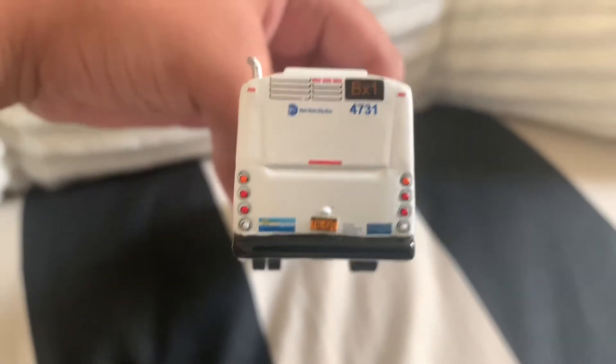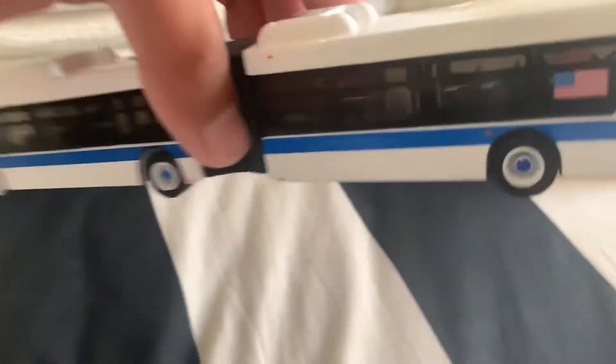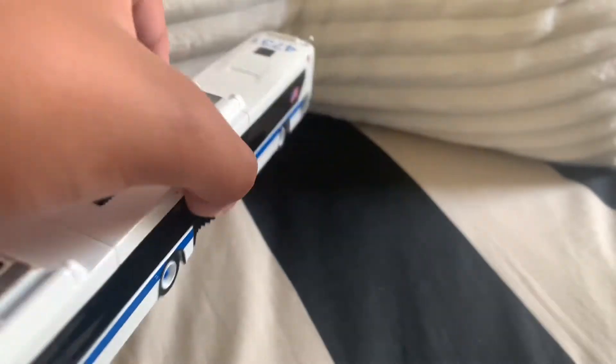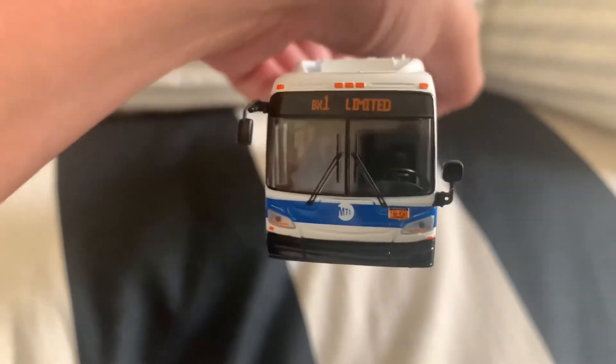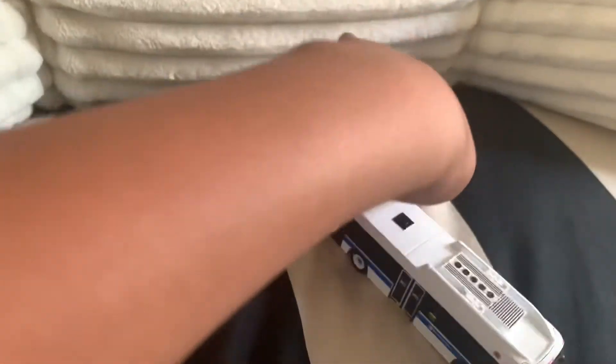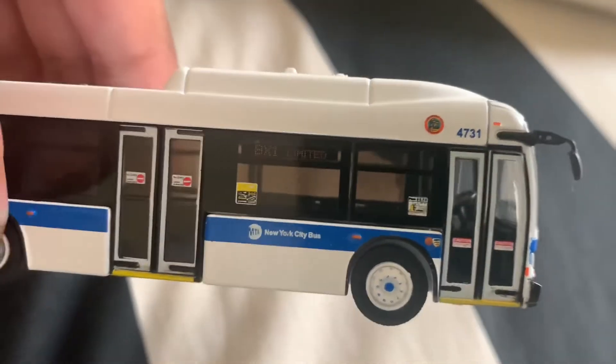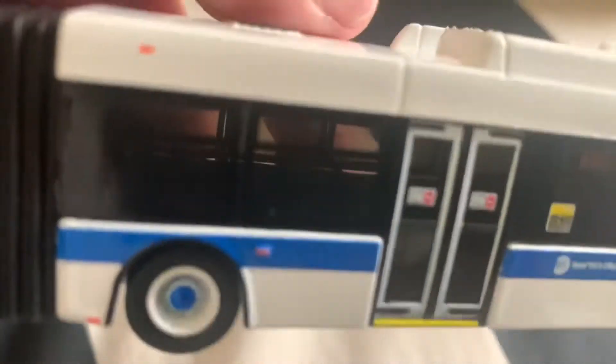So you can see the back here. Here's this side — Kingsbridge depot logo right there. Your New York City Transit thing right there. Then here's the front — I like it a lot. Now here's the side. It has that Transit Watch thing there and it looks pretty, pretty well.